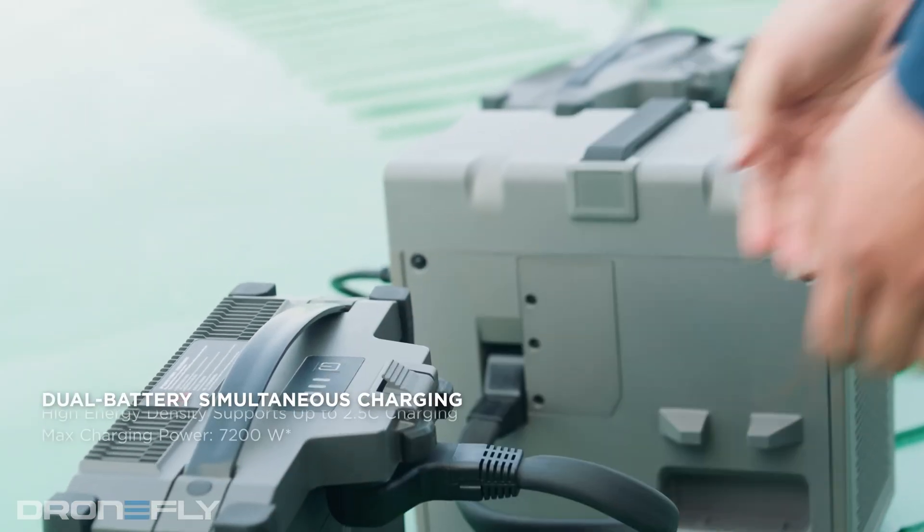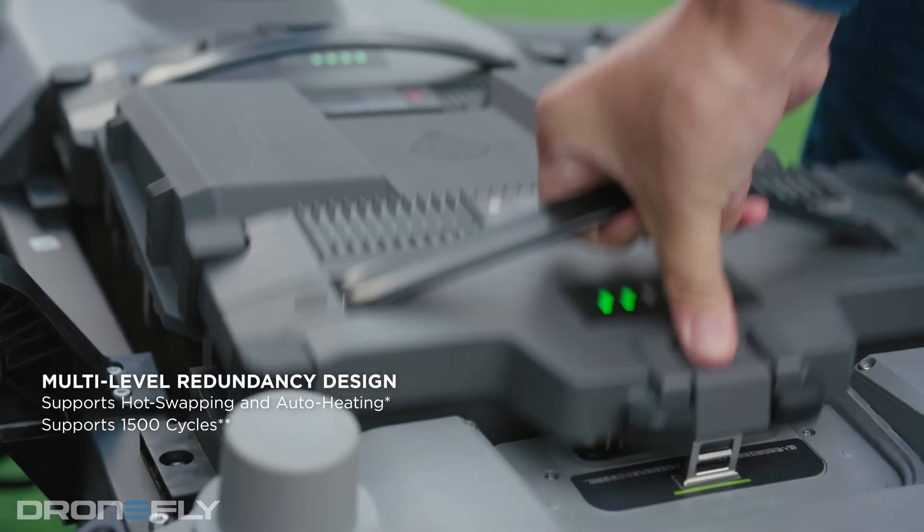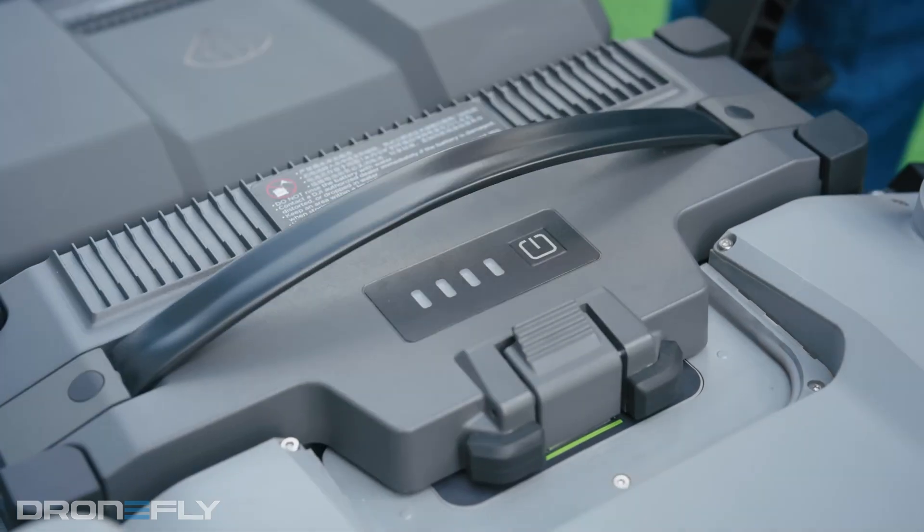The battery life is insane on this thing. The batteries are also swappable, so you can keep the Flycart flying all day long. Plus, the system is redundant, so even if one battery dies, the Flycart can still fly with the other one.